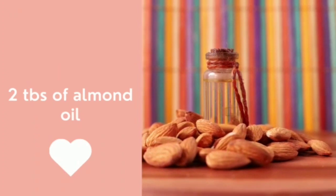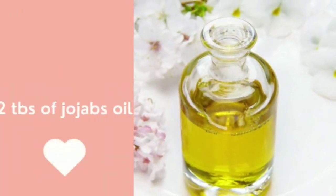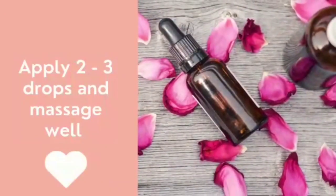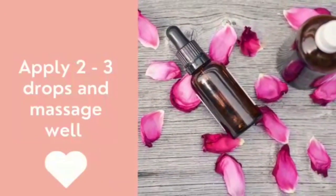Take two tablespoons of almond oil and two tablespoons of jojoba oil. Apply two or three drops and massage well into the skin.